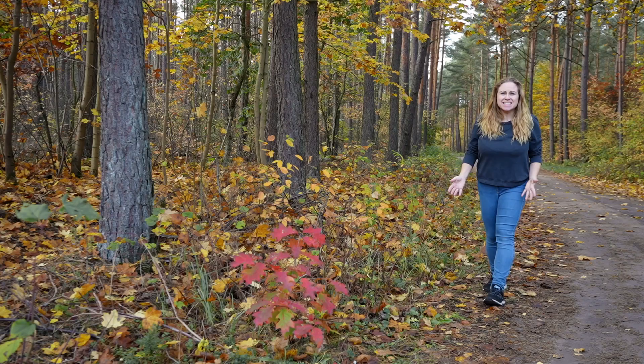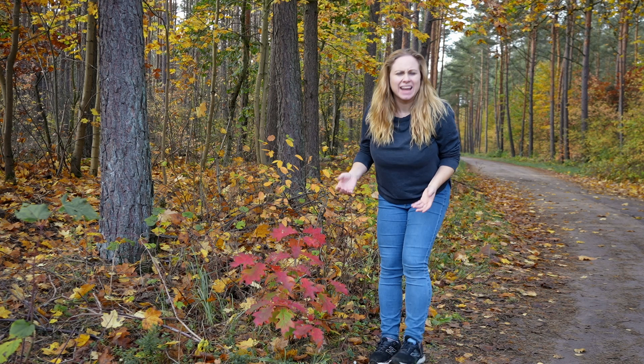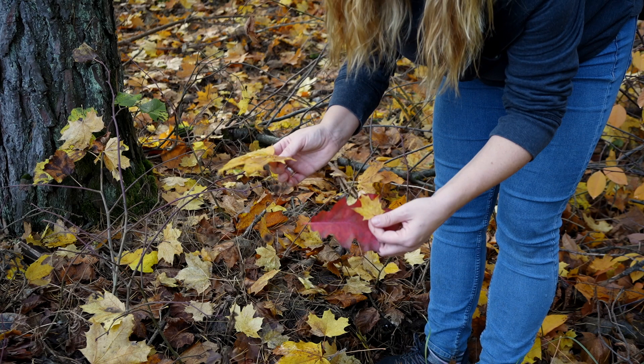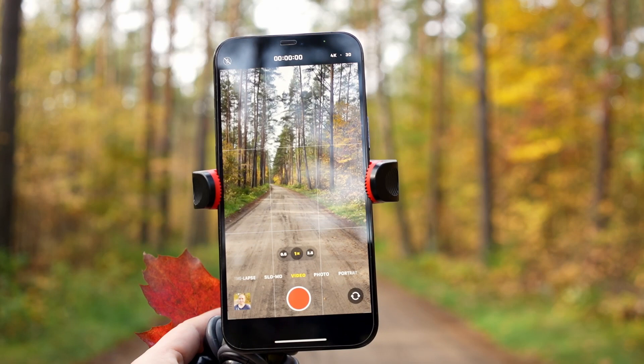To get started, you're going to need to collect some fall leaves. Walk around and find anything that catches your attention. You're looking for leaves that are different in size, shape, and color. You want to avoid anything that is too small because it's going to be hard for your camera to catch, so look for bigger leaves that are at least the size of your palm.